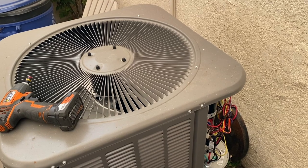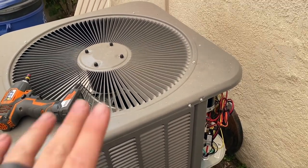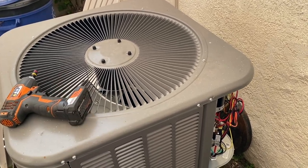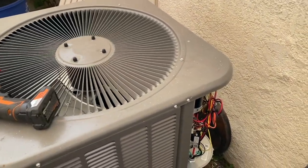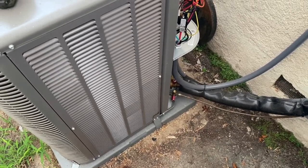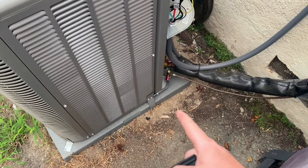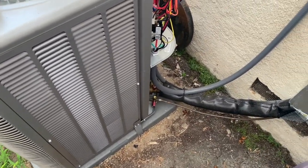We're back in the yard. We got a Lennox condenser here — it's a little too loud for the client on startup because it makes that thumping sound. Last time I installed a hard start kit and that helped a little bit, but not quite. I noticed it doesn't have any isolation pads under it, so we're getting a wolfing sound from the pad because it is hollow.